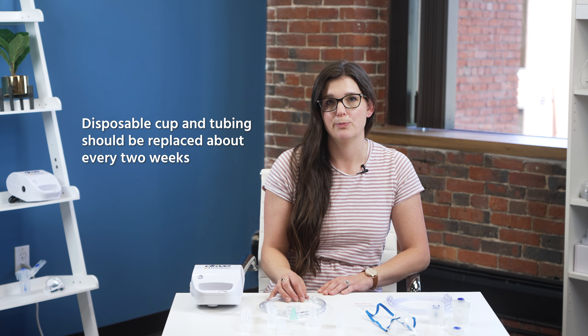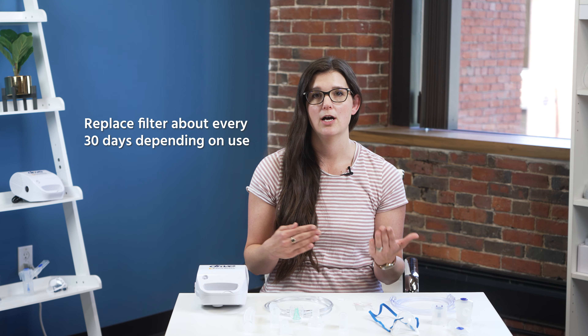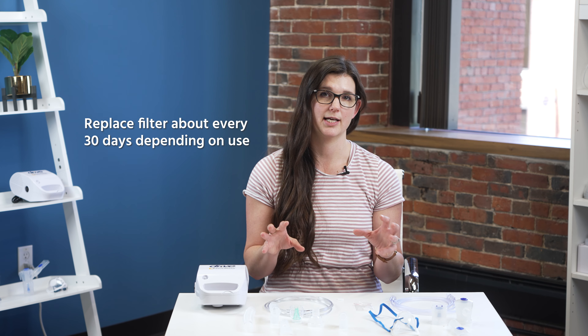The disposable cup and tubing can be used for about two weeks, and then you would throw it away. The compressor has a filter in it, but they give you five extras. The manufacturer recommends replacing the filter around every 30 days, though it really depends on how frequently the compressor and kit are being used. The filter will look gray when you need to replace it.